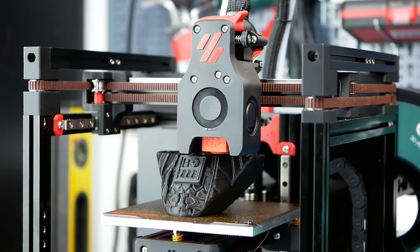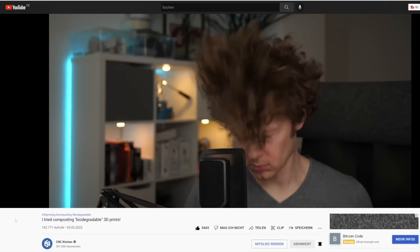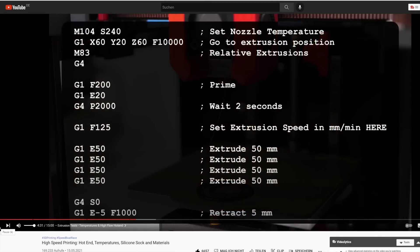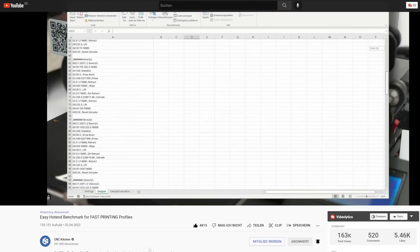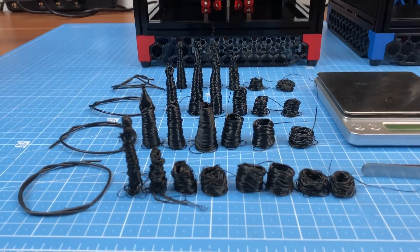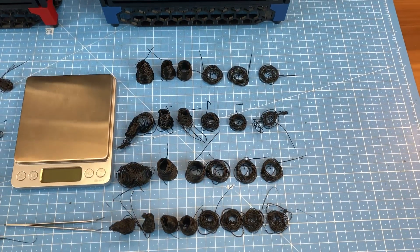Before we even start to set up a slicer profile for fast printing, it is in my humble opinion mandatory to have an idea about the extrusion limits of your 3D printer. We all know Stefan from CNC Kitchen. He is a pioneer in serious flow rate testing by using simple but viable approaches which are accessible and doable for anyone. He recently provided a handy tool for automated flow rate testing — if you haven't seen it yet, check out his video and this tool. As my tests in this part of the video were done before his release, I used the old procedure with some minor tweaks.